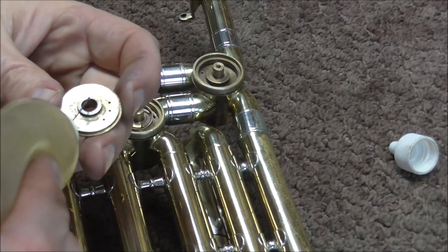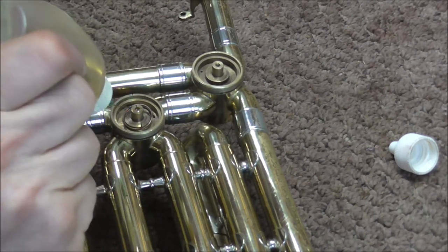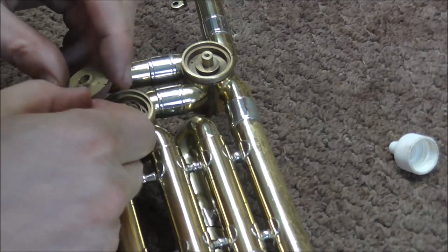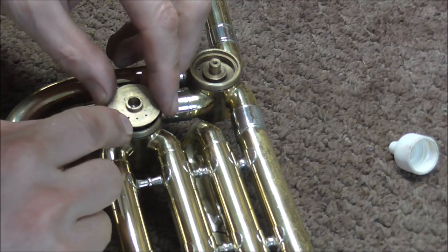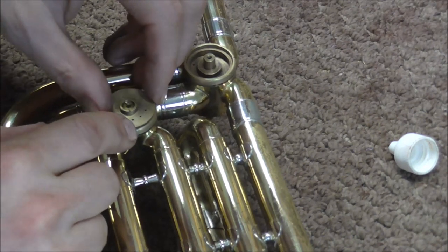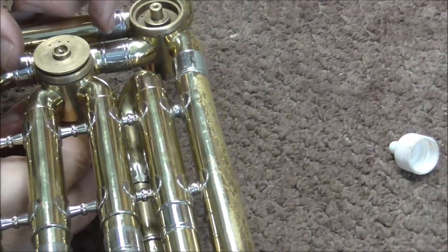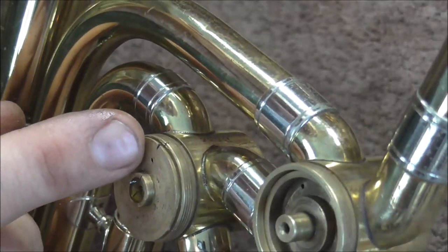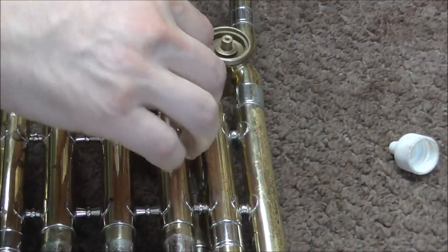Now I need to put on the rotor plate, so I am going to put some more oil on this and then on this spindle. I put some on the other spindle, but you have to do it on both. Now I need to put the spring in one of those holes, so I am going to line it up with the middle hole. I think I got that in there — because look at that, it's spinning around with it. Now I am going to tap that into place. There are two marks — one on the rotor plate and one on the rotor casing — and I have to line those up.